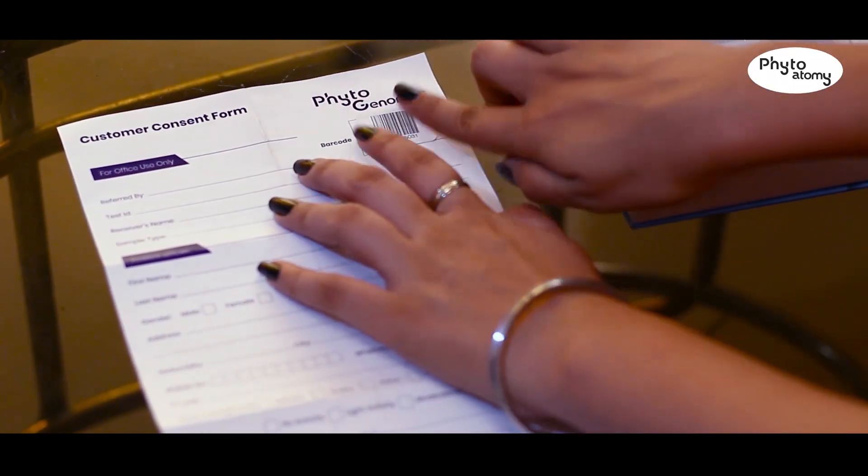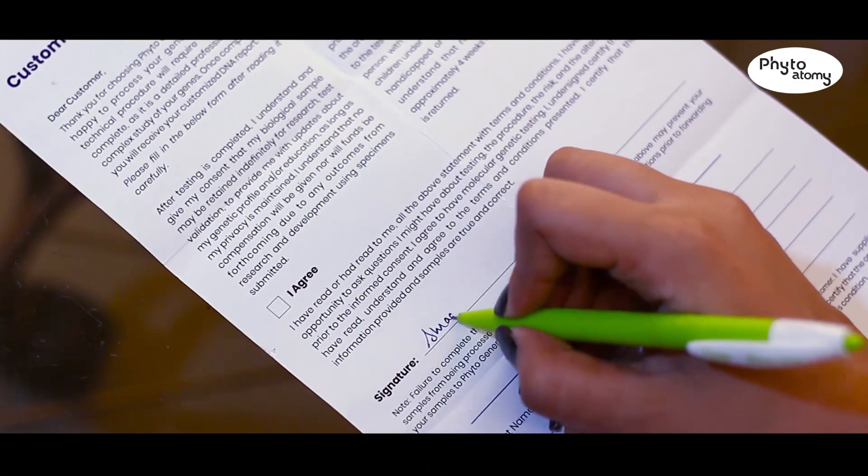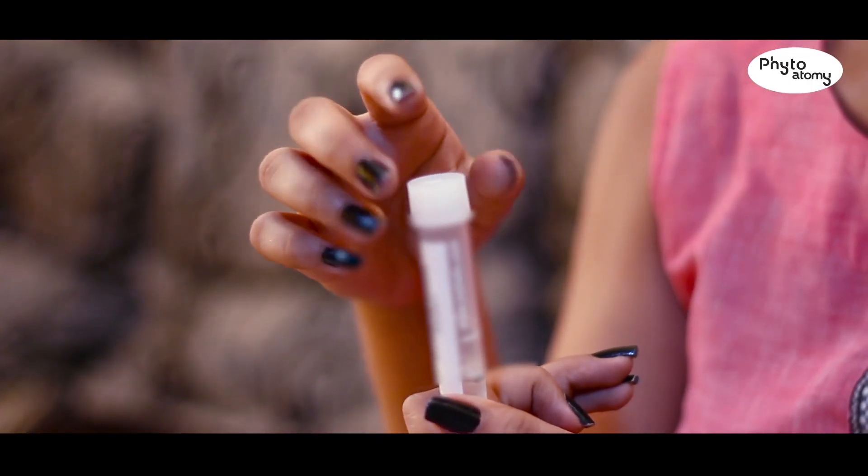Step 1: Open the client consent form and stick the small barcode sticker on top of the consent form. Fill it up properly with the client name and other details, and sign the backside of the form.